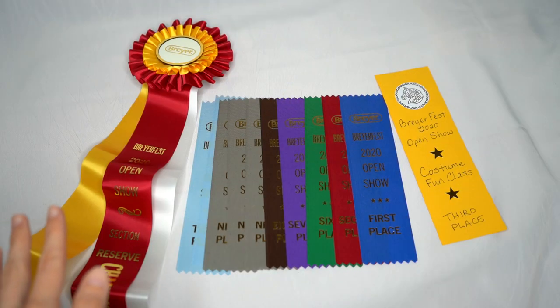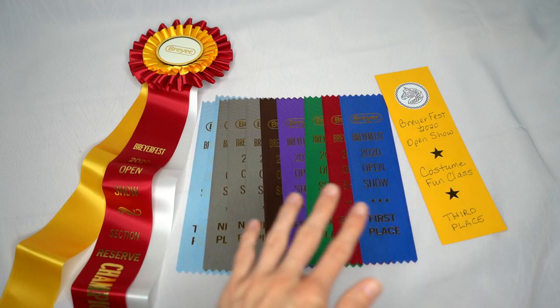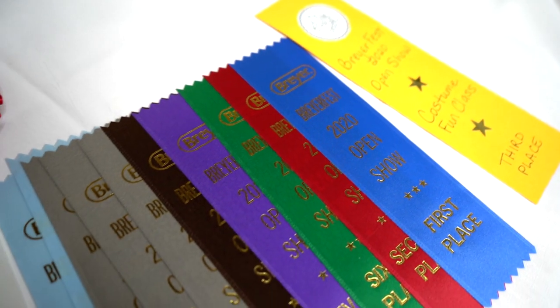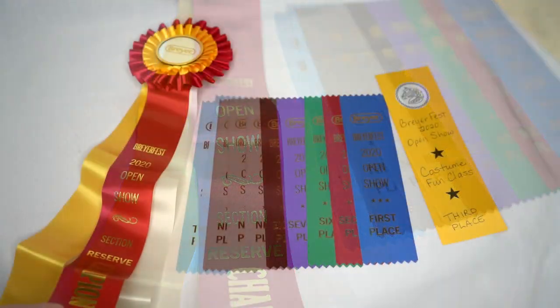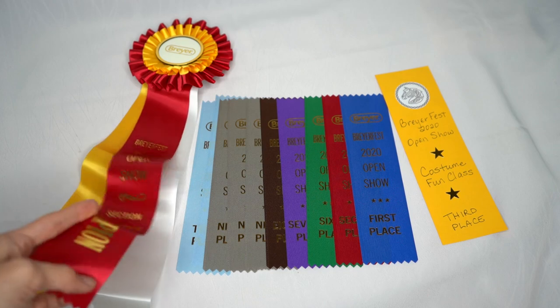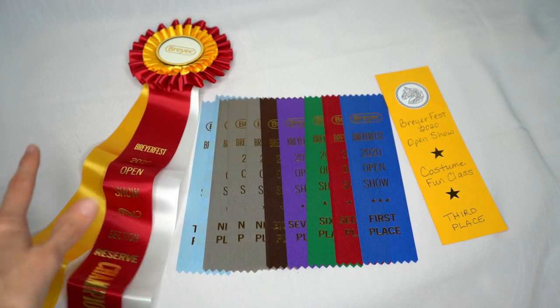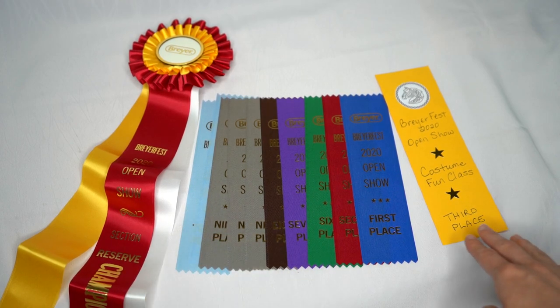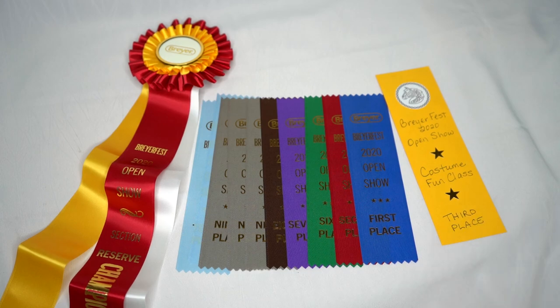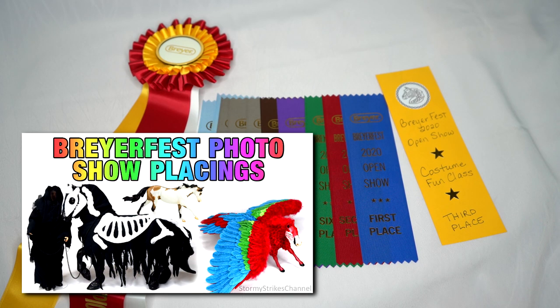We'll begin with the ribbons I received from the Briarfest open show. This was my first year showing at the Briarfest open show because it was a photo show this year instead of in person, so it was really exciting to get a really nice Briarfest open show rosette and all these wonderful flat ribbons. They also got the really cute ribbon for getting a third place in the fun costume class. I did already talk about my Briarfest open show placings in a different video, so if you want to know which horses won these ribbons you'll have to check that out.